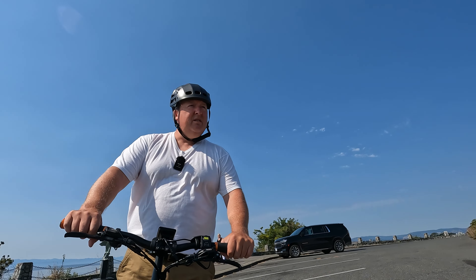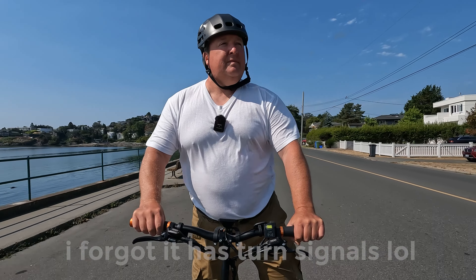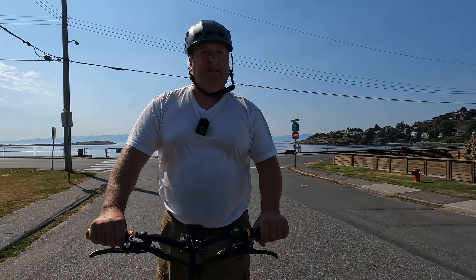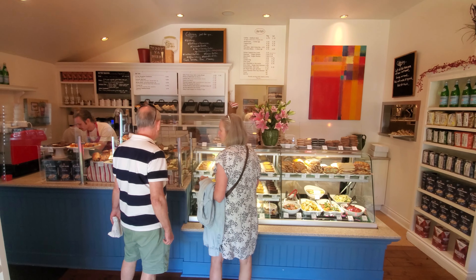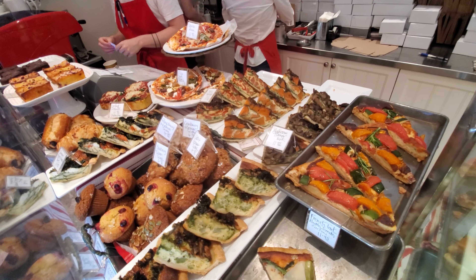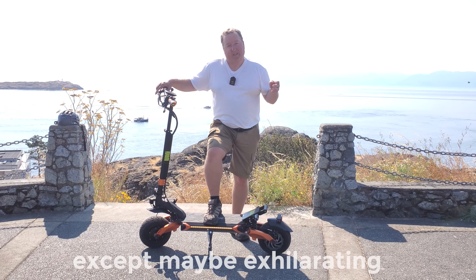Alrighty, I'll see you at the bottom of the hill. Winding down here with Michael after a lovely cup of tea and coffee. Last time you had a word of the day — what's the word today? 'Exhilarating' — that fits the Pro version of the scooter. Superlatives do not do it justice; the Blade Pro is phenomenal.